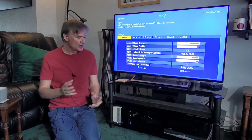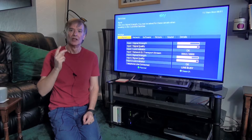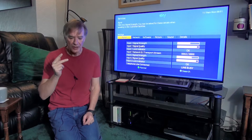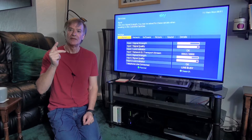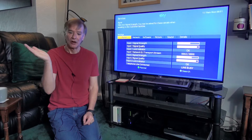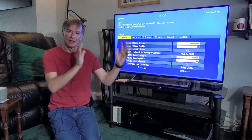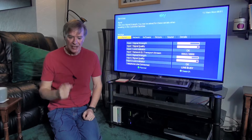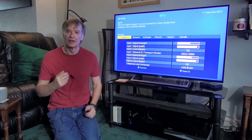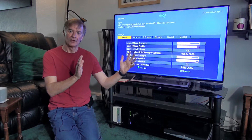That means sending signals back to the satellite dish, and it does this in two ways. First, it uses a DC voltage of either 13 volts or 18 volts — 18 volts means vertical polarization, 13 volts means horizontal polarization. To switch between the upper and lower frequency bands, it sends back a 22 kilohertz signal. If the 22 kHz signal is present, it's on the high frequency band; if not, it's on the low frequency band.